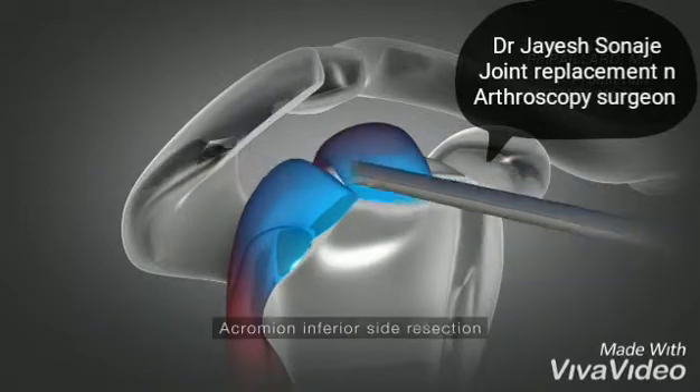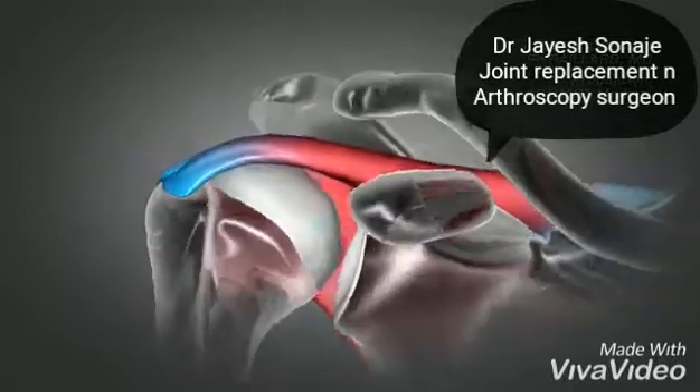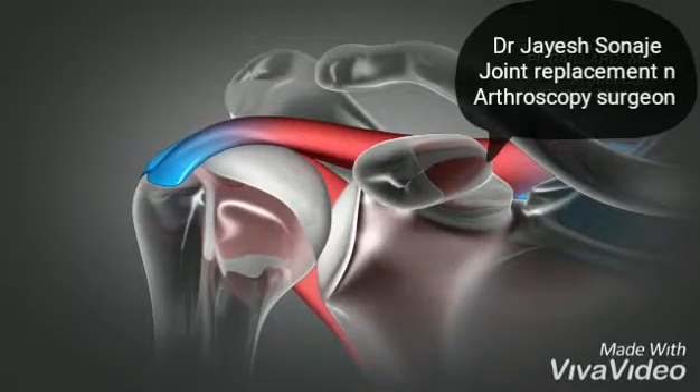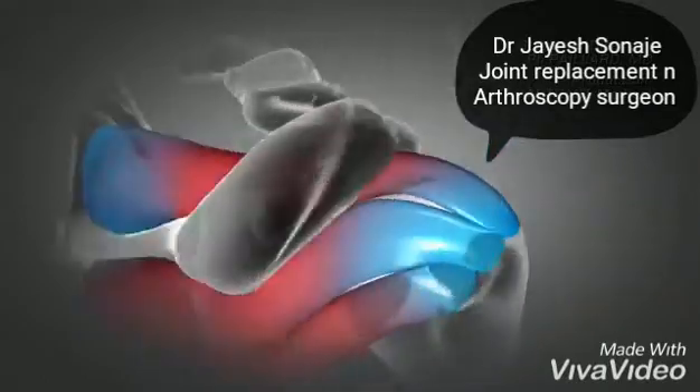This is done using a small motorized cutter, thus relieving the pain and preventing the premature wear of the tendons. This operation is performed arthroscopically, without opening the shoulder, through small incisions, using a camera to visualize the joint.